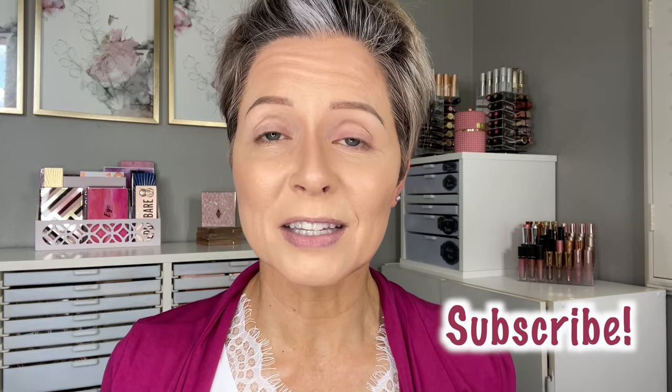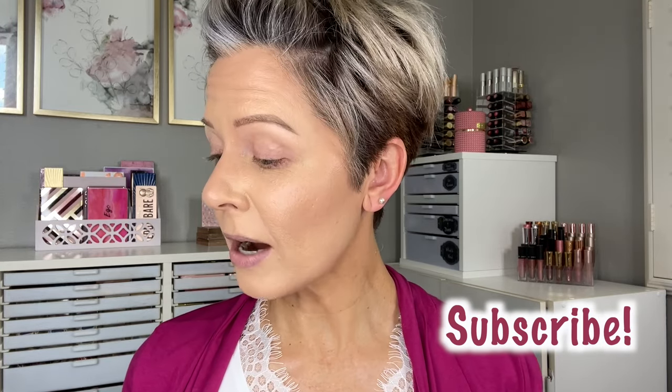Today I'm getting ready to film a hair tutorial, so my hair looks really crazy at the moment, but I thought I would go ahead and film whatever makeup look I do today. I have some ideas because I want to use a new palette from Danessa and a bright lip color — that's the direction we're going. Let's jump into it; if you're new here, hit that subscribe button.